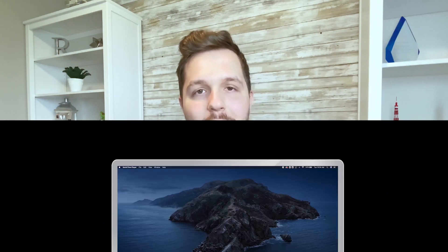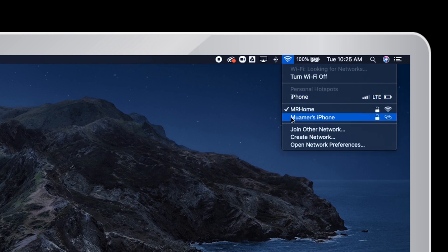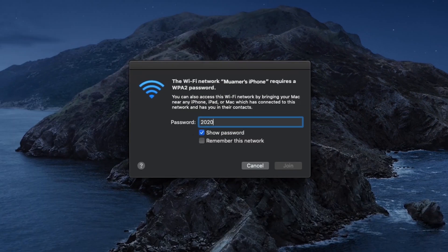Once you've got that done, on your computer go ahead and go to the Wi-Fi options under network settings. Find that personal hotspot name and connect to it using that password. Test it and make sure it works and you're good to go.